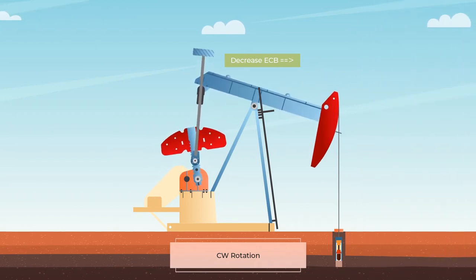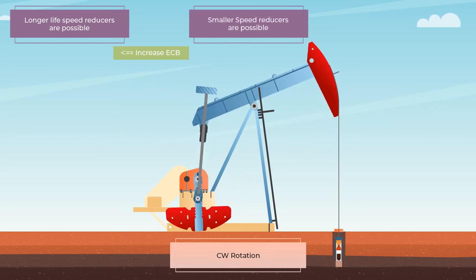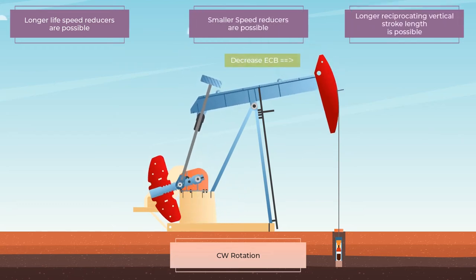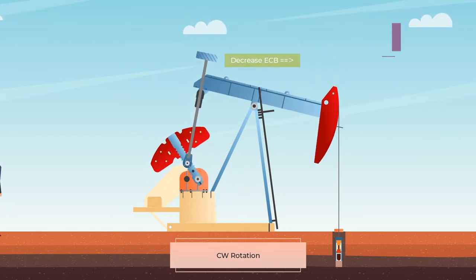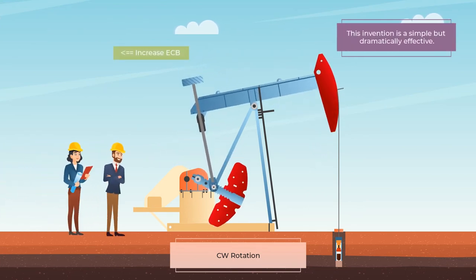The reduced net torque from the swaying counterweight results in longer life speed reducers, smaller speed reducers, and longer reciprocating vertical stroke length. This invention is a simple but dramatically effective structural modification of current practice.